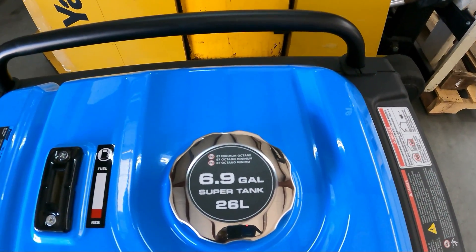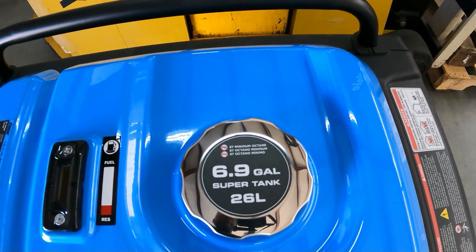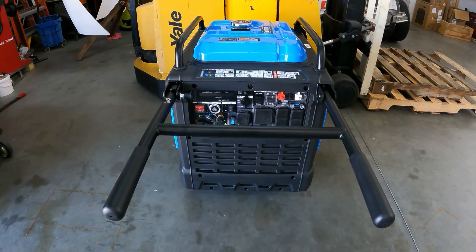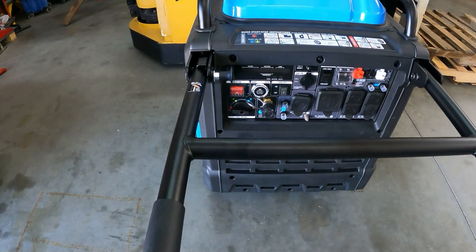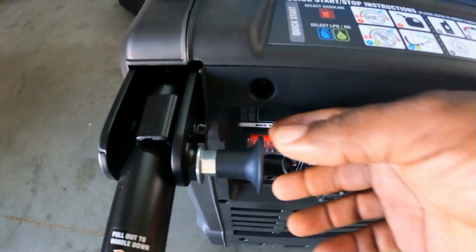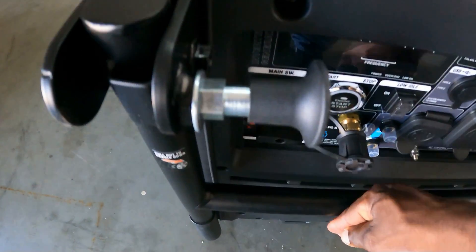It has a 6.9 gallon tank on this one — 26 liters. On the front side of this generator you have handles, which makes it really easy to move around. Pull this little latch and you can fold your handles down.